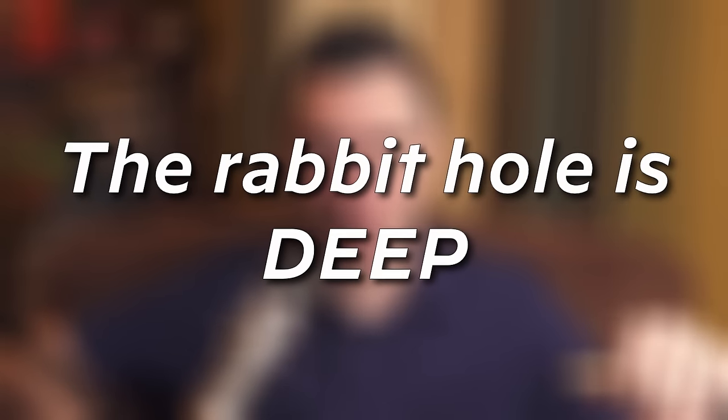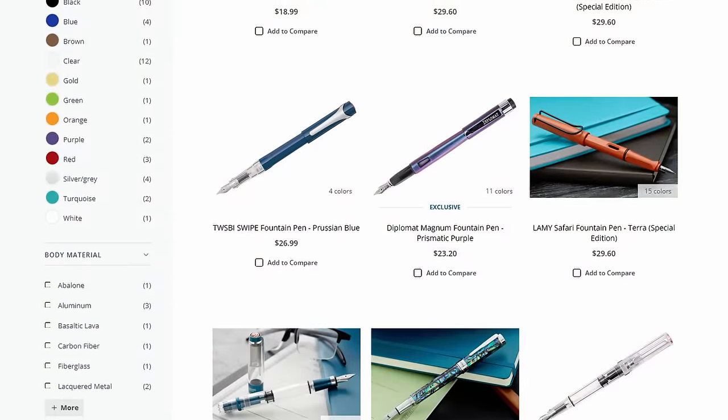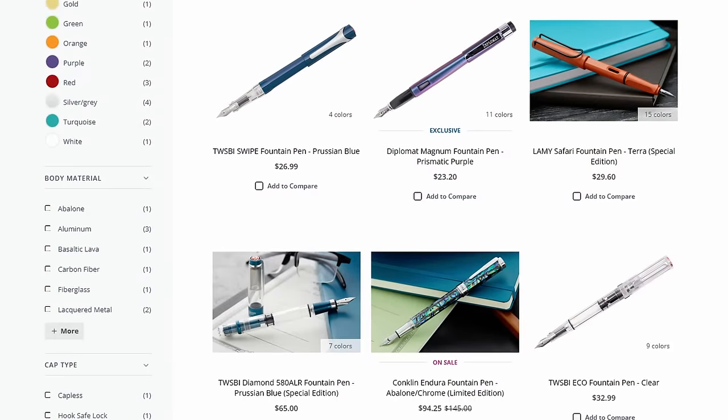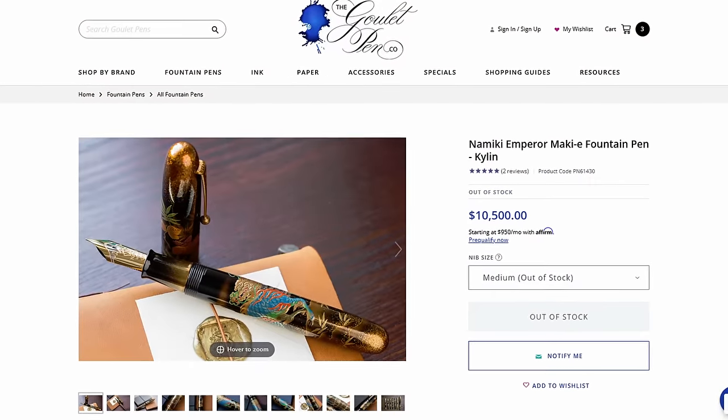There is a deep rabbit hole with fountain pens, and I mean deep. Be prepared. There is a wide variety of different types of fountain pens, different customizations, colors, inks, materials, and a lot of different price points — anything from disposably cheap to ultra luxurious, like the price of a car or more.